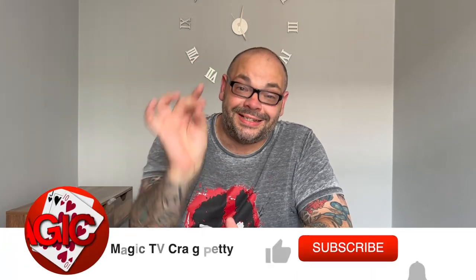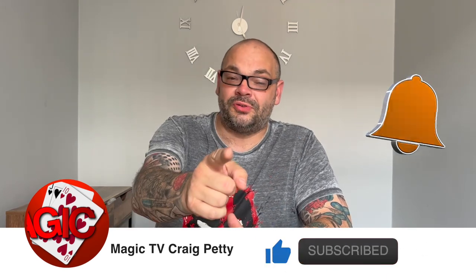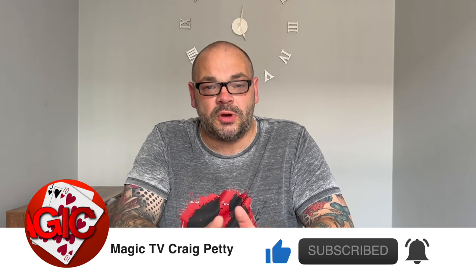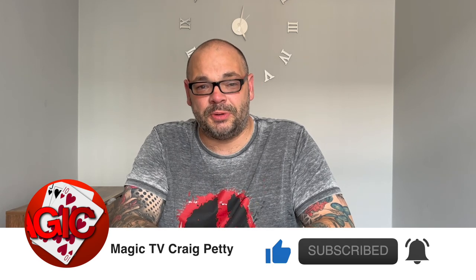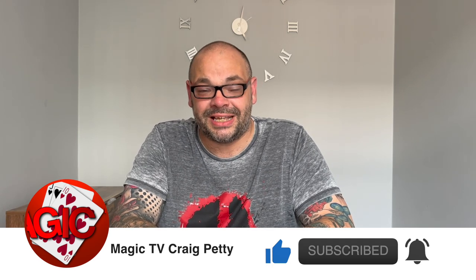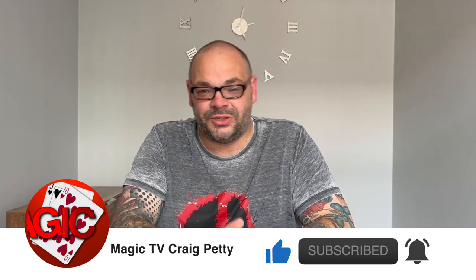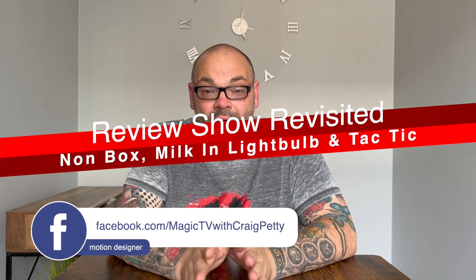Hey guys, welcome back to Magic TV. My name is Craig. It is nine o'clock, which means it's time for a video. Today I'm back with a Review Show Revisited. This is one of the most popular videos on the channel. I don't get a chance to do it every single week just because it takes a lot of time and effort to put together — I've got to go out and get live performance footage.